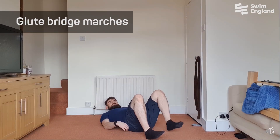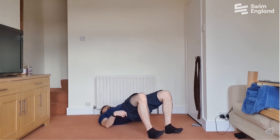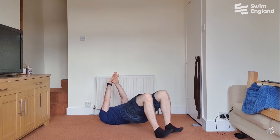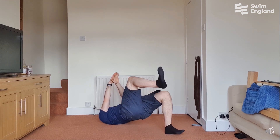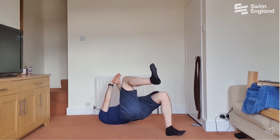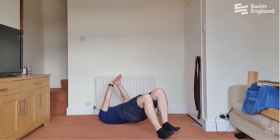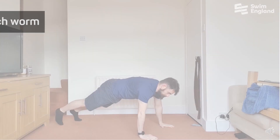Next, you're going to do some glute bridge marches — five repetitions on each side. Make sure that your heels are just out in front of your knees, your toes up off the floor, and bring your hips up in line with your knees, alternating from one side to the other. Pause briefly with two feet on the ground at once, keep your core pulled down tight and engaged as hard as you can, and make sure your hips don't drop as you go through it.